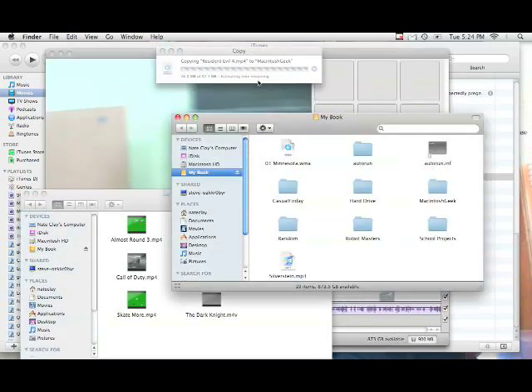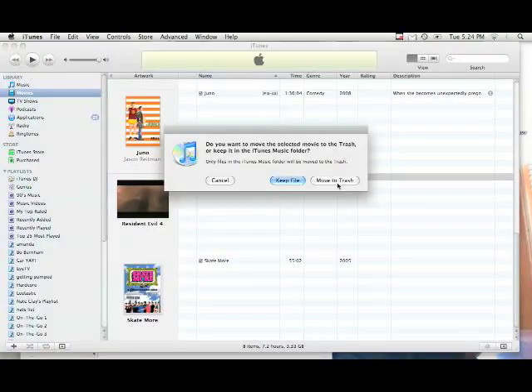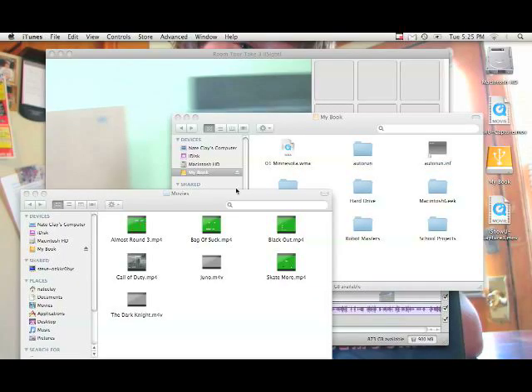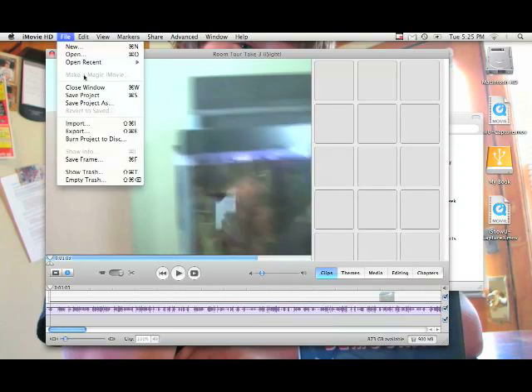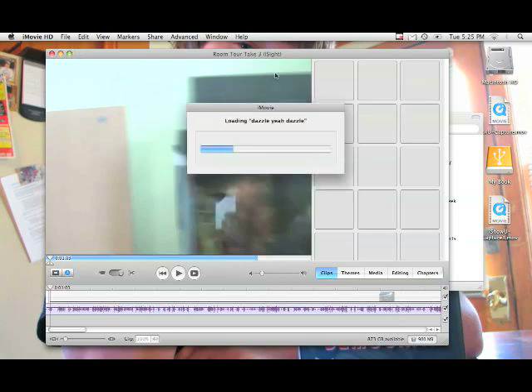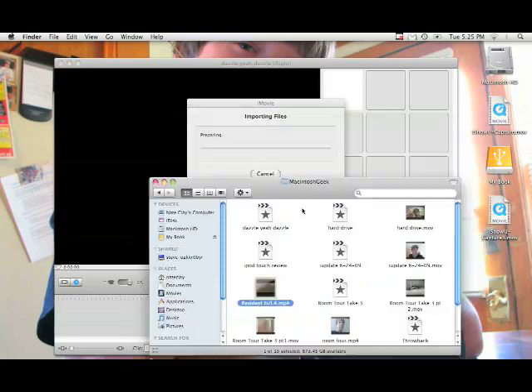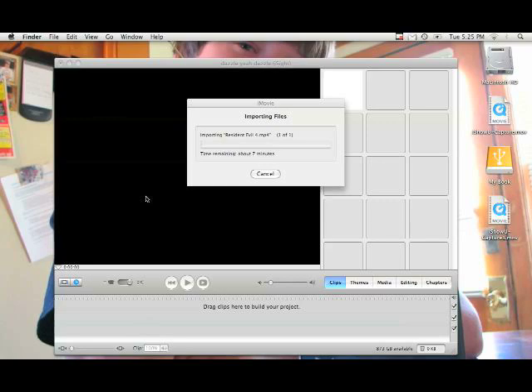Wait for that to finish. Now you can delete it out of iTunes and move the file to the trash since we have it saved elsewhere — though you'd want to keep the files if you didn't move them. Once you've got the file where you'd like it, make a new iMovie project. I'll call it Dazzle. Go ahead and create it, then drag the file in. Once that's done, you can edit the movie however you like. Now go get your Dazzle capture card and make some sweet Halo 3 montages — or whatever you'd like. Thanks for watching, and if you have any more questions, feel free to leave a comment or send me a message.